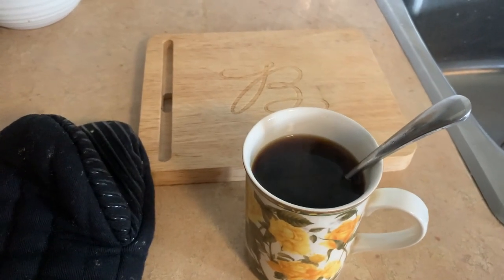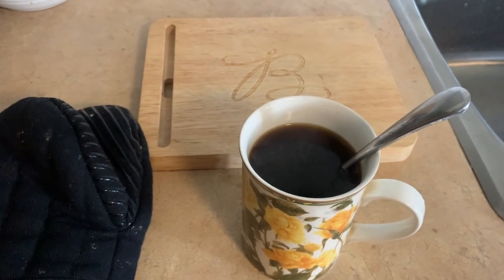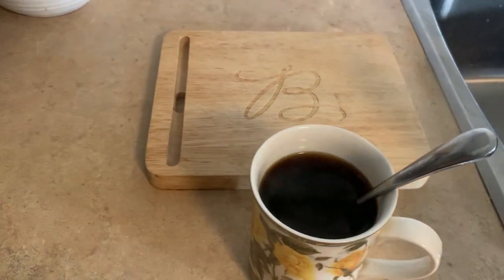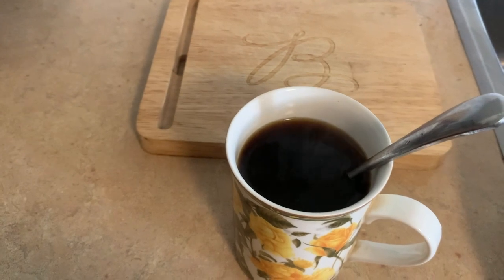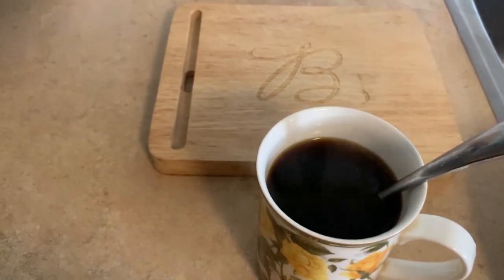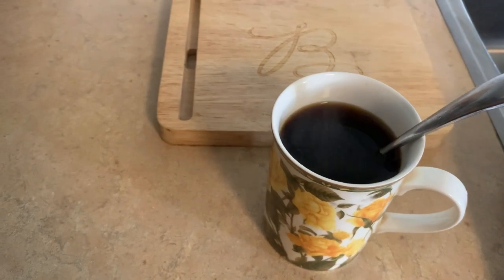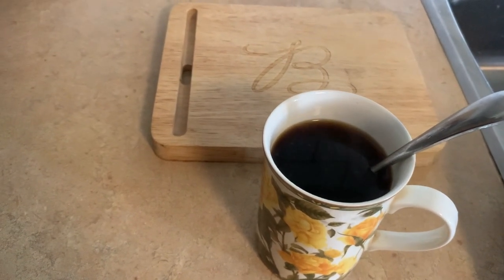I just made myself a coffee and the banana bread is about five minutes away. I just checked it and I'm going to pull it out of the oven, set it on the board, and let it cool down. I'll probably end up freezing it because if I don't, I'll eat it. I just had my lunch — egg salad with cilantro, green onions, and balsamic vinegar glaze. I love that one.